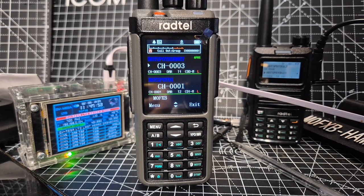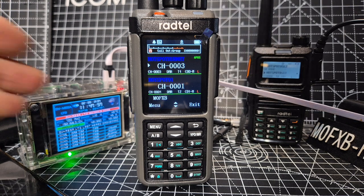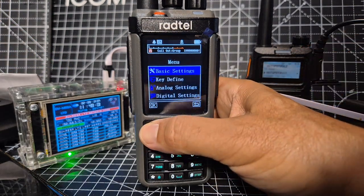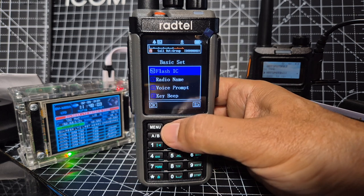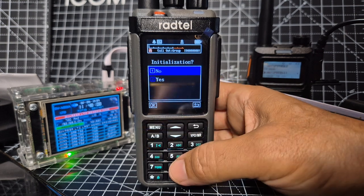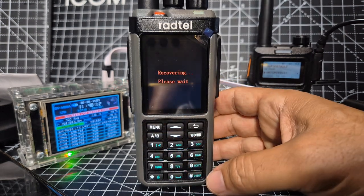Mzero FXB Rattail RT60 — if you'd like to factory reset, all you do is go to Menu, Basic Settings, select Menu, go upwards until you see Version, then in Initialization select Menu, go down to Yes.